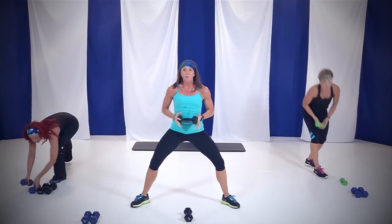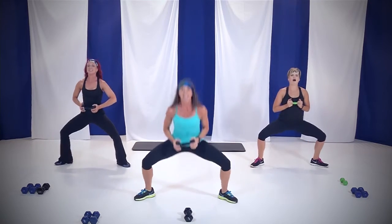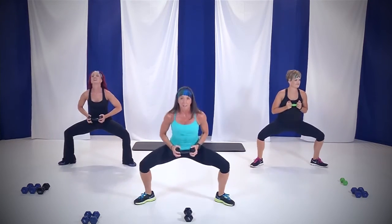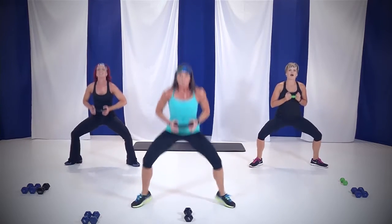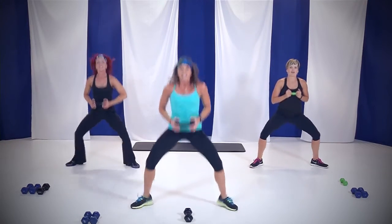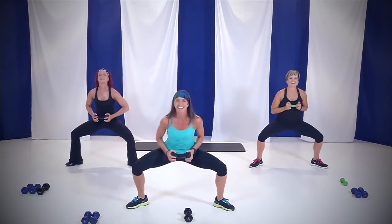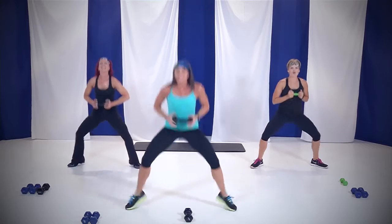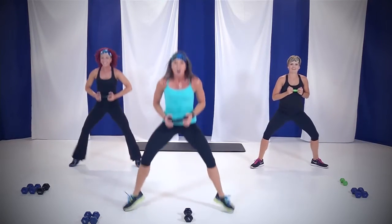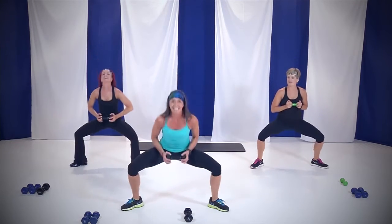Put it down. Grab that one weight. Toes and knees out, pelvis tucked under. Let's go — up and down. 45 seconds again. Come on, you got it! Feel those legs. Yes, you can. Pelvis tucked under, toes and knees out. Hold that weight. You got about 20 seconds, that's it. You can do this.